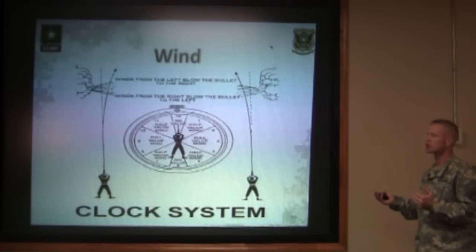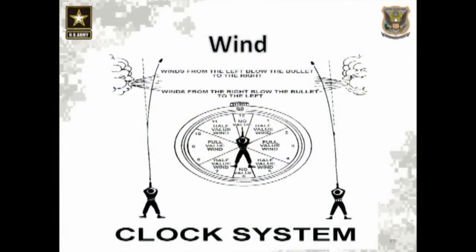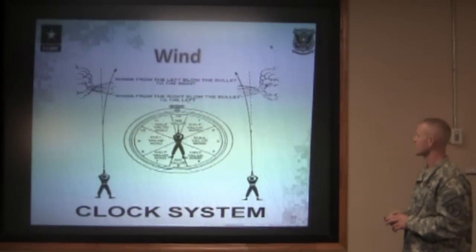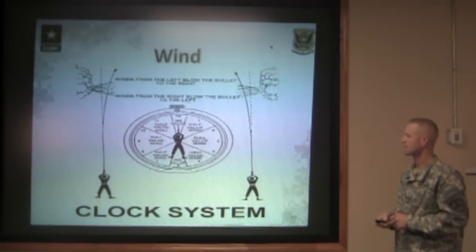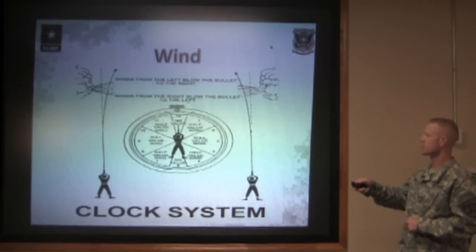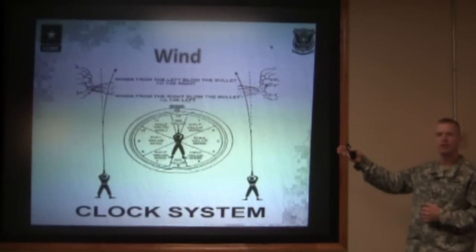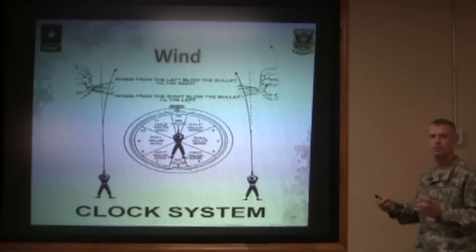We need to figure out which direction the wind is blowing in relation to the bullet. We use what we call the clock system. You as the shooter are in the center of the clock, and your target is downrange at twelve o'clock. A wind coming in from your one o'clock to seven o'clock, or from your eleven o'clock to your five o'clock, is known as a half-value wind. A wind coming in from your nine o'clock or your three o'clock — roughly two to eight or ten to four — blowing pretty much directly across your position is what we call a full-value wind. It's going to have the most effect on the bullet.